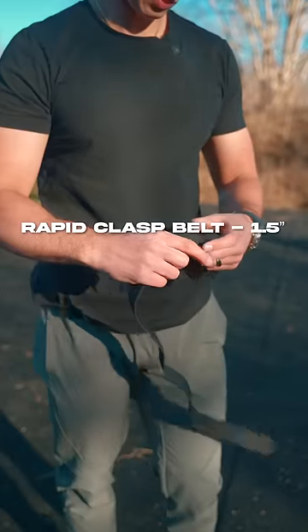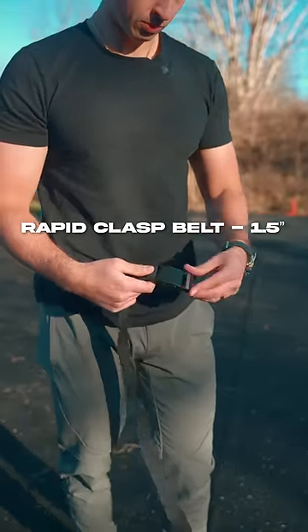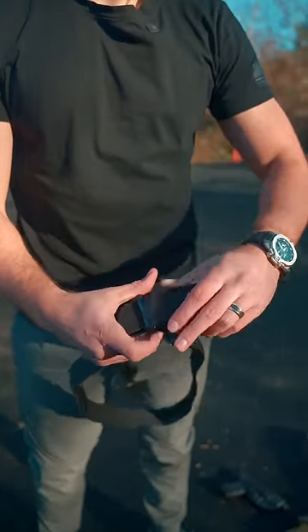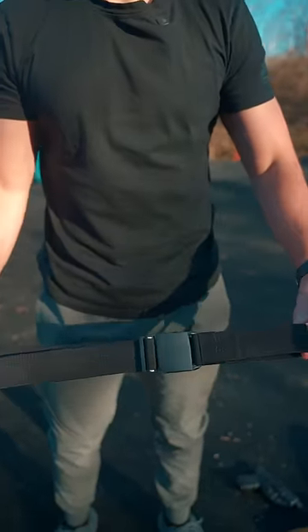Our standard Rapid Clasp belt is a 1.5-inch elasticized nylon webbing that uses a flat metal clasp locked by tension and magnetism. The belt uses a slide tension lock connected to the clasp to adjust to your perfect size and hold tight. It's designed to flex with your body while still providing good support.